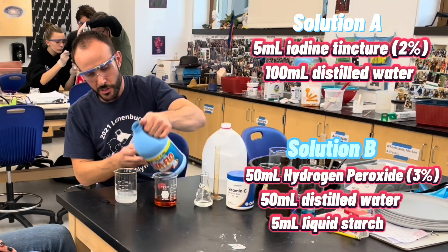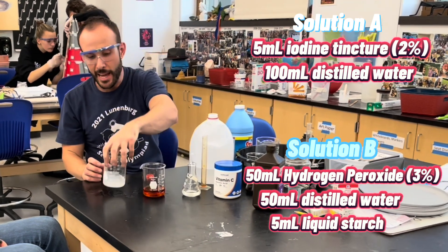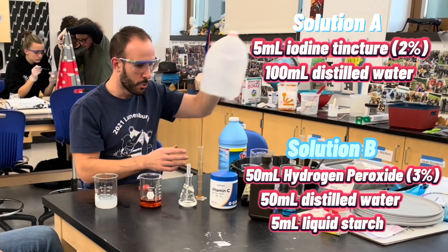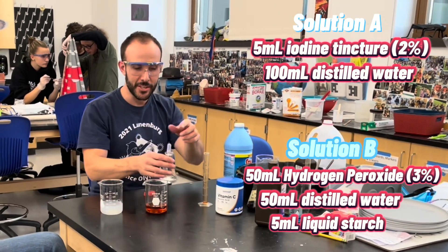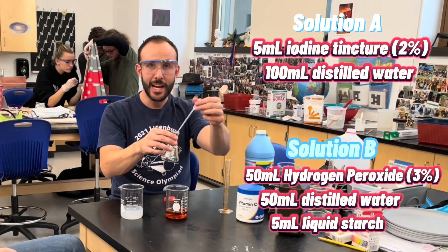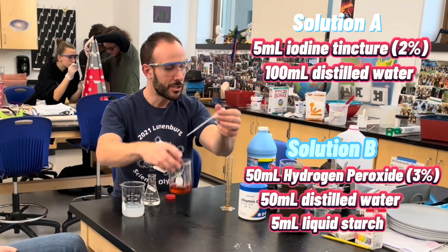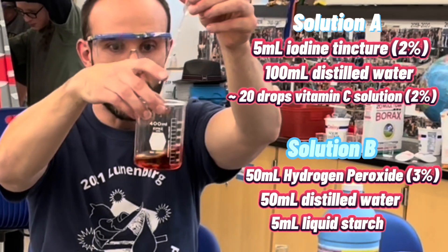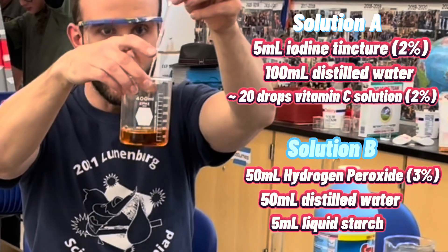The starch is going to react with the iodine, but we're going to put it on a delay, so it's going to react after a pause. The first cool thing about this reaction is the ascorbic acid — the vitamin C — will react with the iodine and it's going to make it go clear. So I'm going to put in some of the ascorbic acid, and the iodine is going to lose its color.